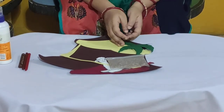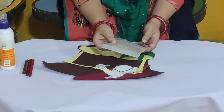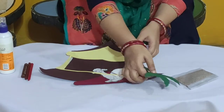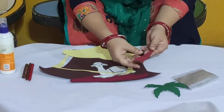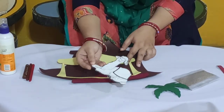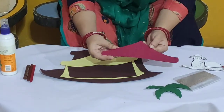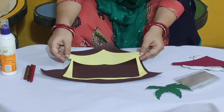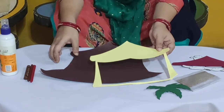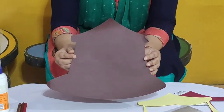So what we have? We have one packet of sand, one tree top cutout, one tree base cutout, and one cutout of camel. We have one cutout of roof, one cutout of a yellow color tent, and one big cutout of a brown color tent.